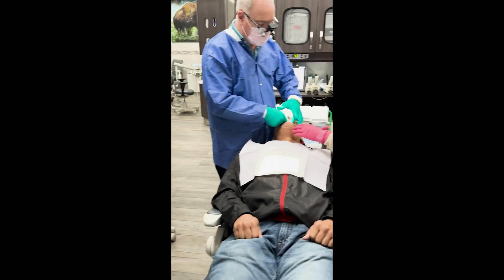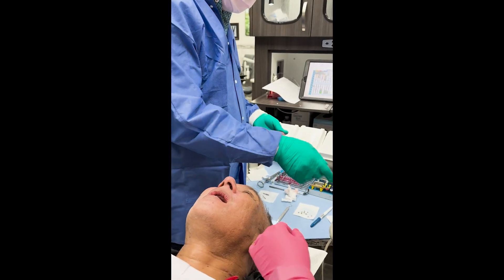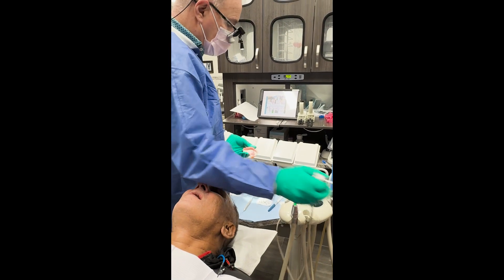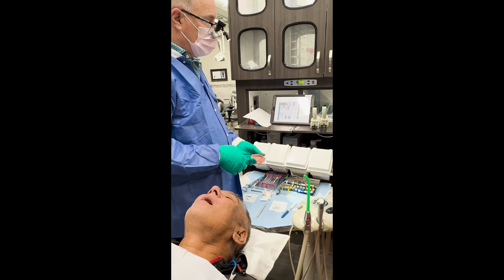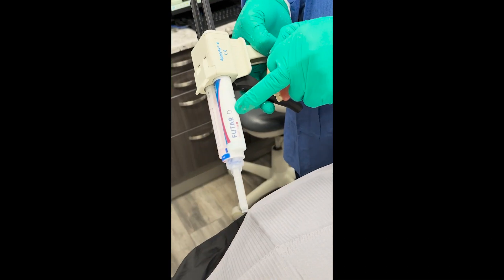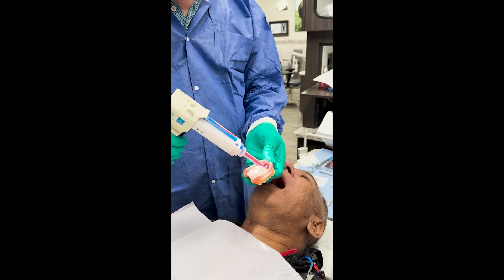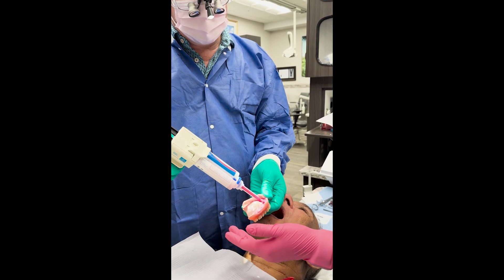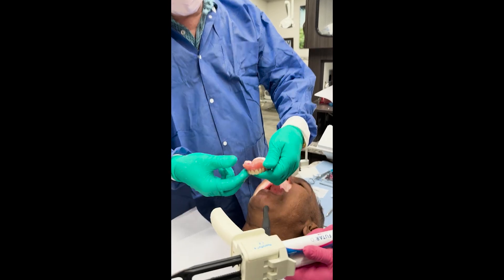The denture is all the way up — I can feel it because it's not rubbing on the implants anymore. We're going to use a product from Kettenbach called Futar. It's a fast-setting pink material and it's very hard. It'll hold this denture in place nicely while it heals. We're going to put that in there just like that — seat it right away because it sets up very quickly.